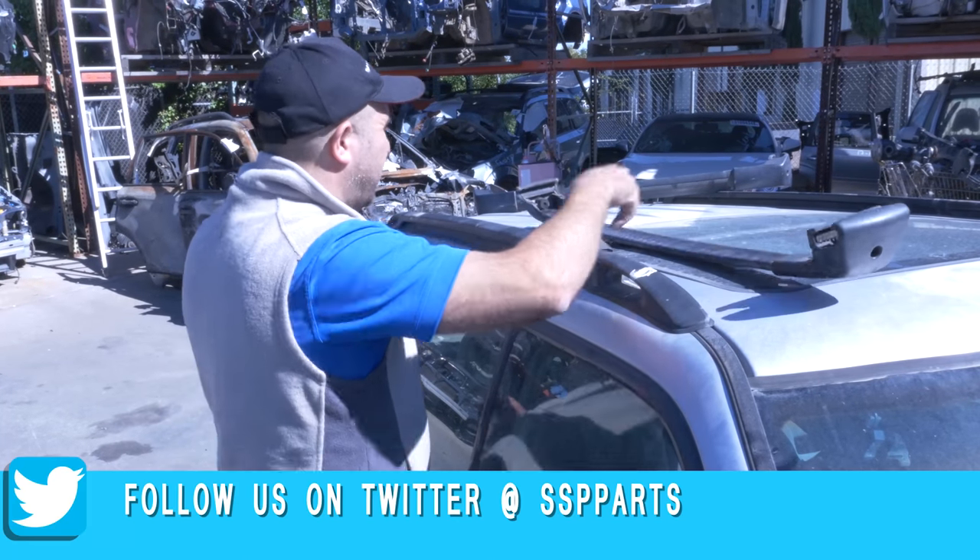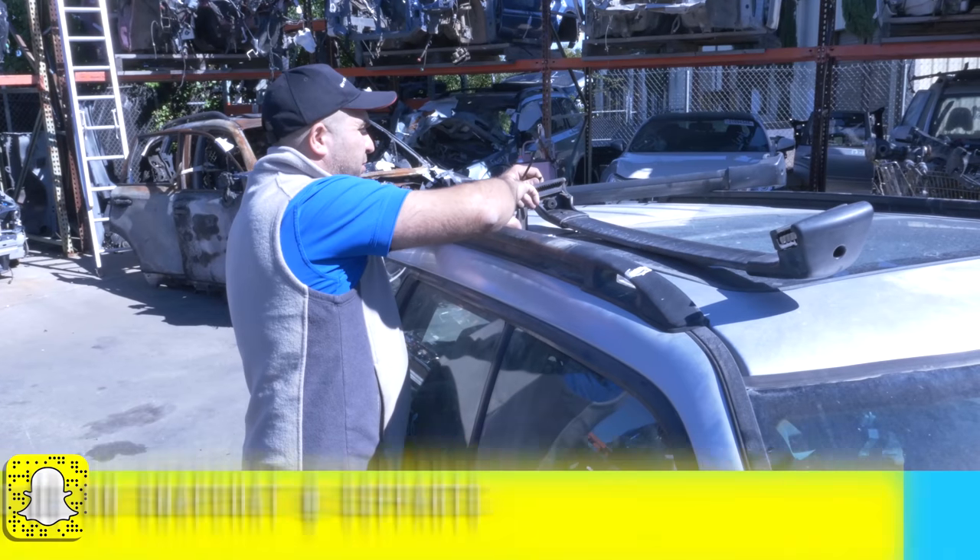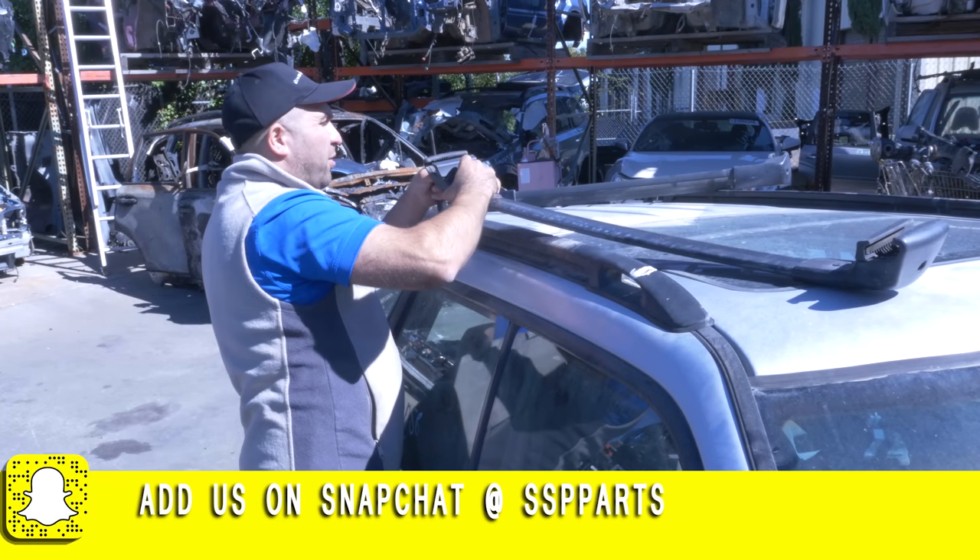I've got a customer who needs these, so we're not going to put them back on the car — this set's sold. We do have more though.